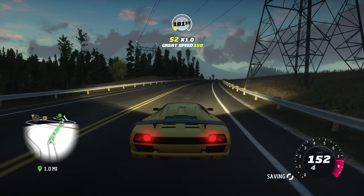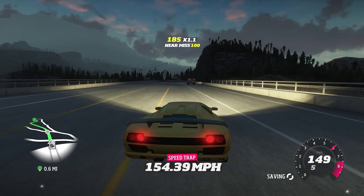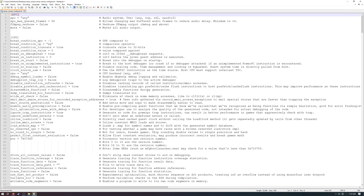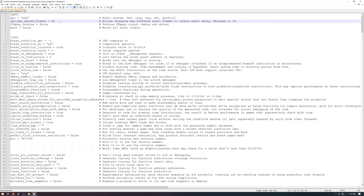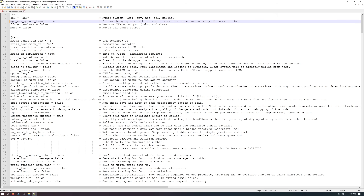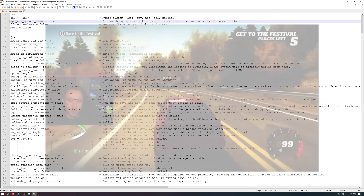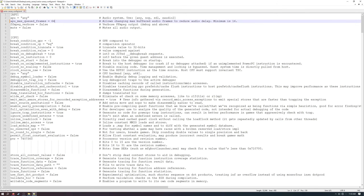Technically this is all you need to set up the emulator, but for Horizon we do need some tweaks. Open the config file and look at line 3: 'apu_max_queued_frames'. This defaults to 64 but can be set as low as 16. I'd suggest leaving it at 64 unless you notice audio delay while playing, in which case try dropping it to 32 or 16. Horizon may still crash occasionally, and audio tends to crash more often with this set lower, so leave it default unless you have audio issues.